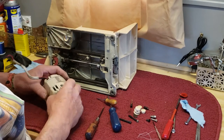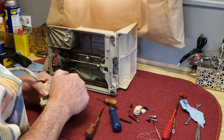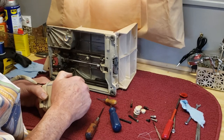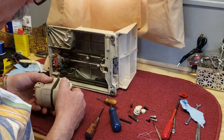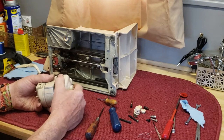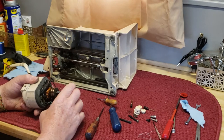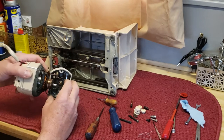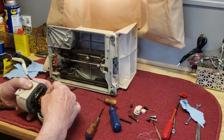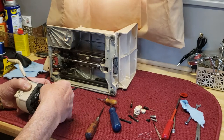With those two screws out, we should be able to pull the end off of this. Twist it gently and work it loose. Be careful — there are going to be some little fiber washers on both ends of the shaft. You don't want to lose those. And you don't want to pull your wires too hard when they come out of here, because you don't want them to come loose from their connections inside. I'm going to take the fiber washers off just so they don't drop out while we're handling it, then set them aside.